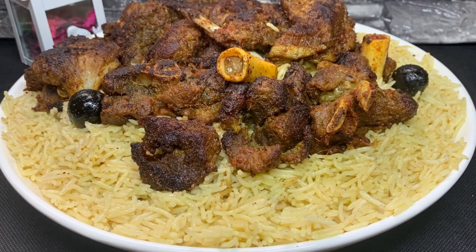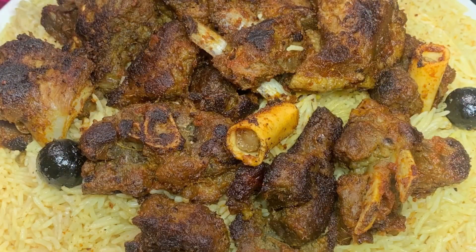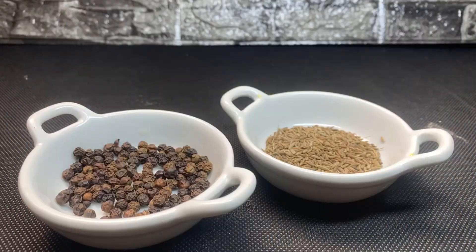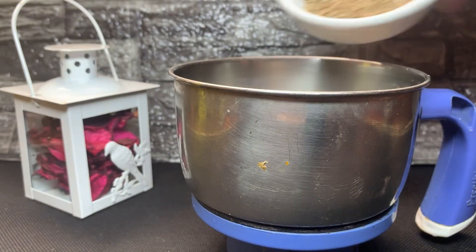I am going to fry it. It has a little spicy taste. I will fry it, and you will fry the mutton like this.